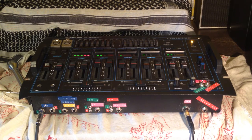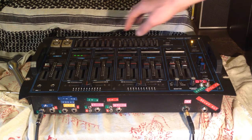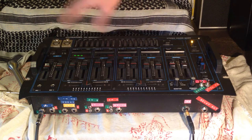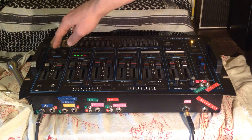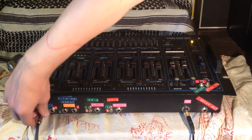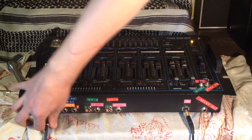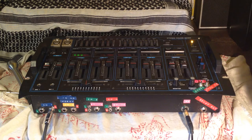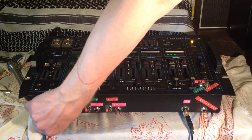I've got a simple kick-snare beat going on right now, and I've switched the talk button on, which mutes or turns down all of the other channels. I'll turn it back up and show each channel working. I don't have the right channel of the mixer hooked up, so we can't hear that, but we can see the meters are moving.